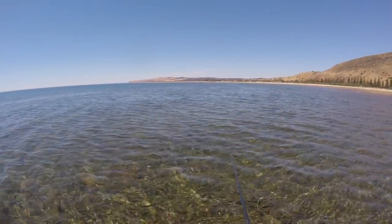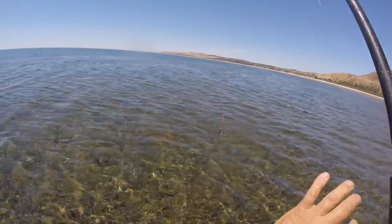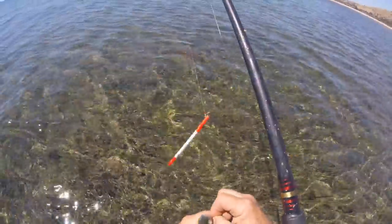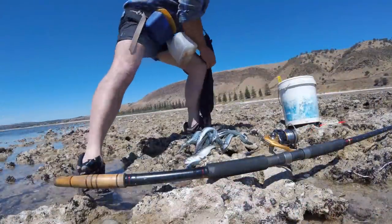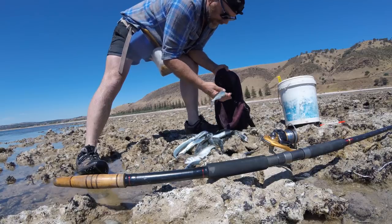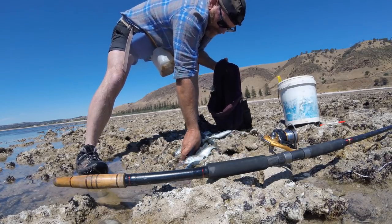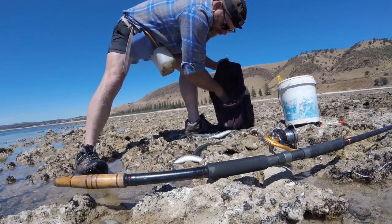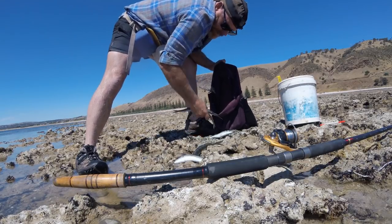There's a mullet — we'll catch a mullet! Yeah, a nice mullet too! Beautiful — it's alive with fish out there. Counting them up: one, two, three, four, five, six, seven, eight, nine, ten, eleven, twelve, thirteen, fourteen, fifteen, sixteen, seventeen, eighteen, nineteen, twenty, twenty-one, twenty-two, twenty-three, twenty-four, twenty-five garfish, one mullet, two tommy ruffs.